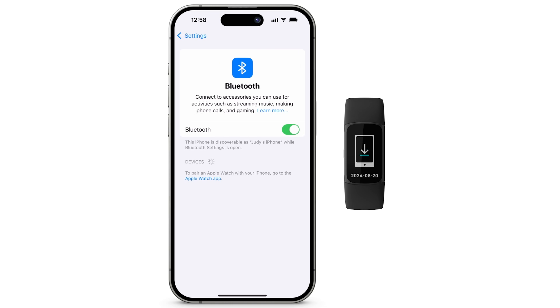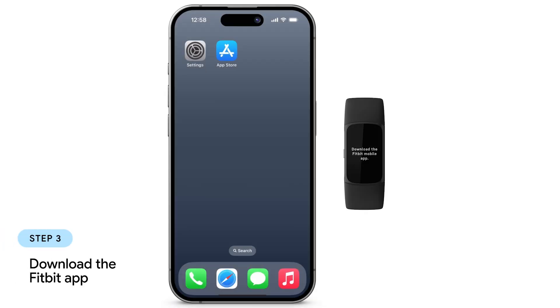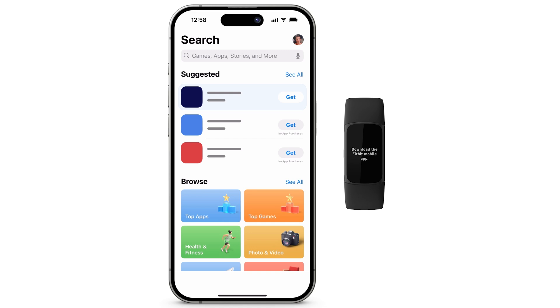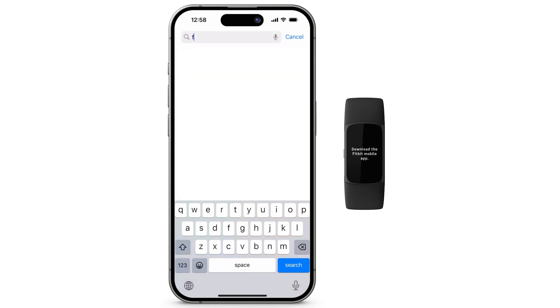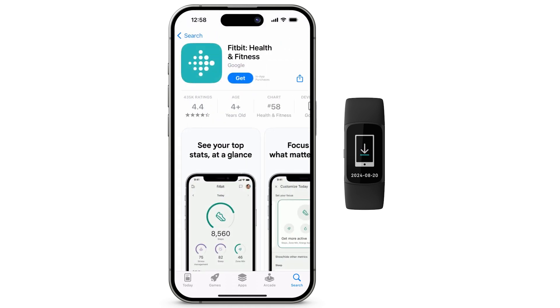You're now ready to pair your new device. To download the Fitbit app, open the App Store. At the bottom, tap Search. Search for Fitbit. To install the app, tap Get.